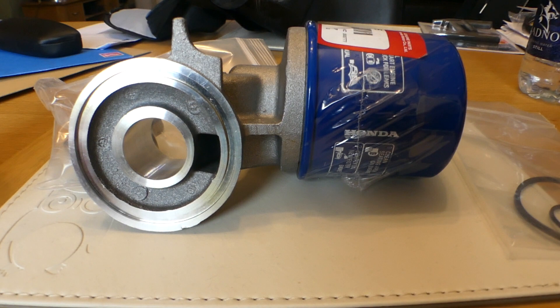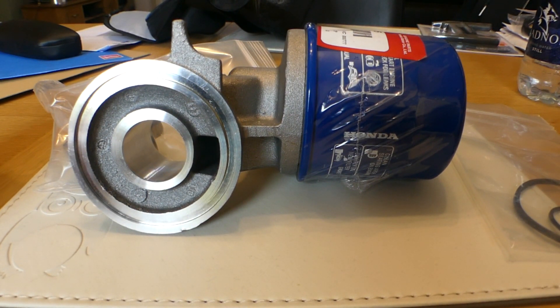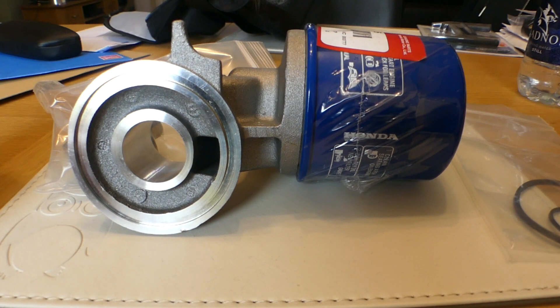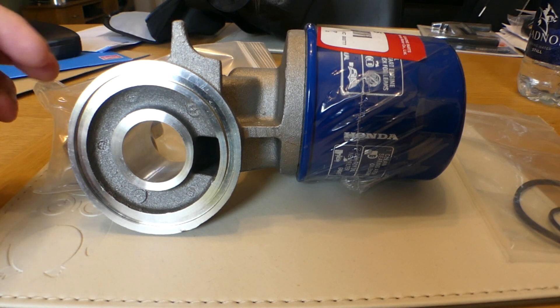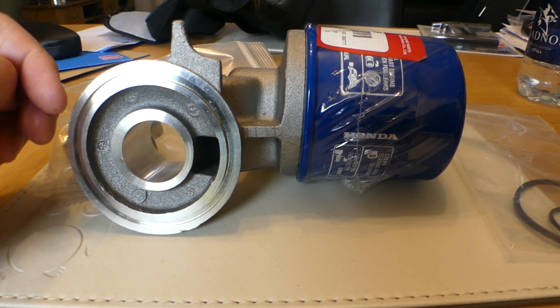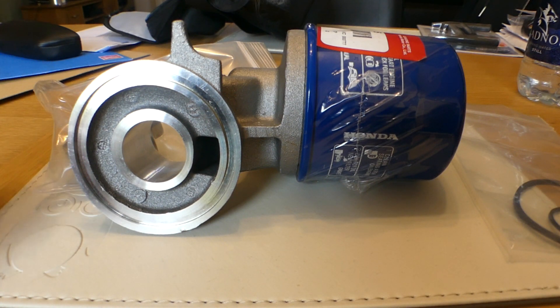In the last video I was talking about getting an oil filter adapter to give more clearance because of the HKS intercooler pipework near the oil filter. What I got was the Science of Speed kit imported from the States. I ordered it on Saturday and it arrived on Thursday with UPS shipping, which I was quite impressed with.